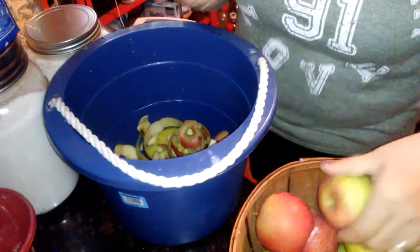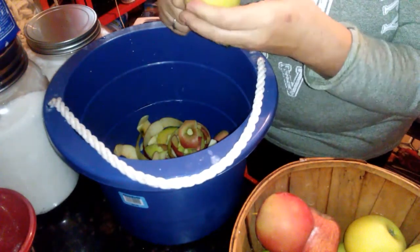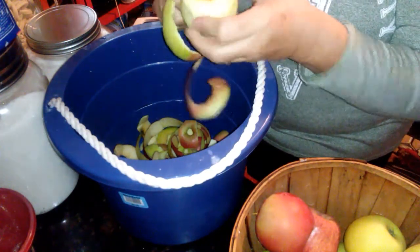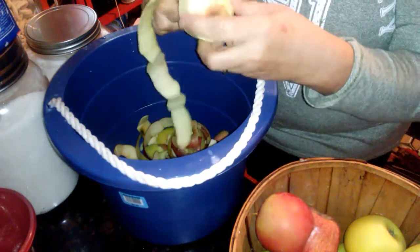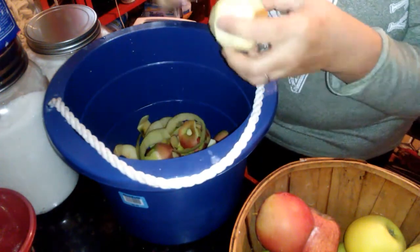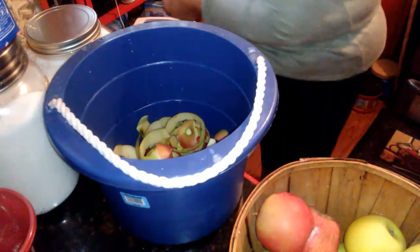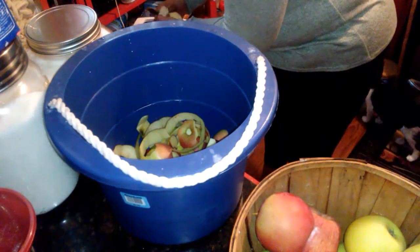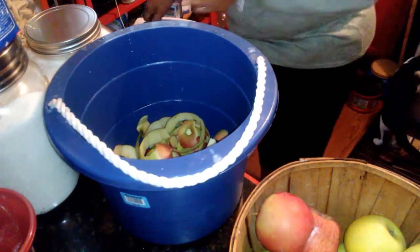Today I'm just doing it by hand. I have a thing that cores them but I'm not using it today. I have a thing this morning with some women from church — I don't know if we're exercising or just having coffee — so I'm dressed to exercise anyway. I just cut it, leaving a little peel on if you want, just making sure I don't get any of the core.